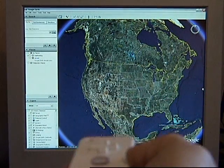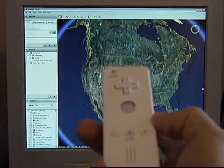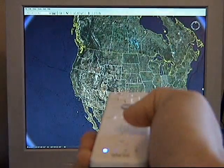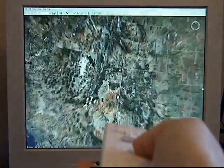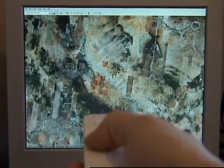Now you can see how when I tilt the remote, it acts just like the arrow keys. I'll go ahead and hit number one to go full screen. I can zoom in and out using plus and minus.